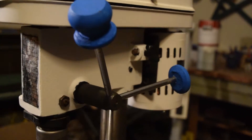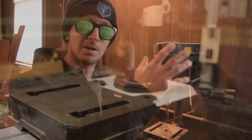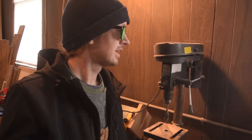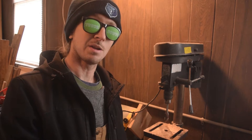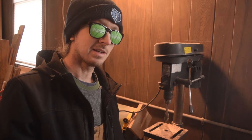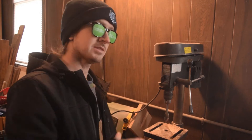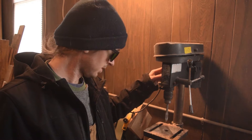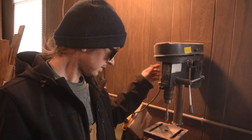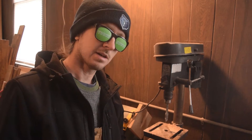I got this drill press recently. Let me give you a back story. I was dumping some scrap metal at work in a scrap yard — it was pouring down rain — and I saw this beauty, covered in mud, totally soaking wet. I bought it from them for next to nothing. I was really expecting it not to work; I thought maybe I could replace the motor or do some repairs. But after it dried out, I brought it home, fired it up, and it worked like a champ. Nothing wrong with it. It was awesome.